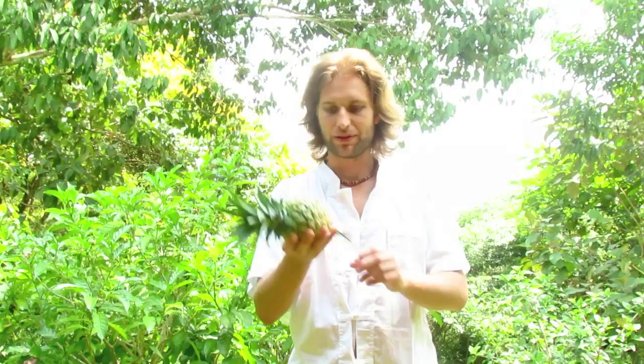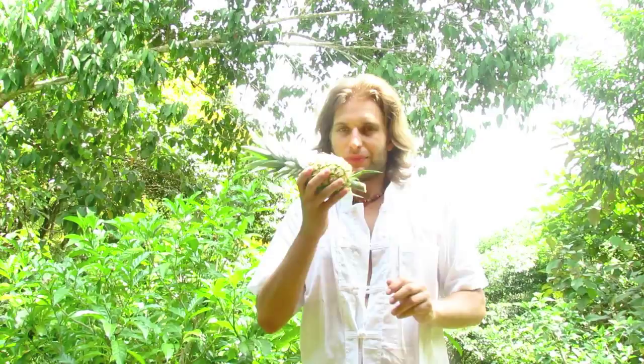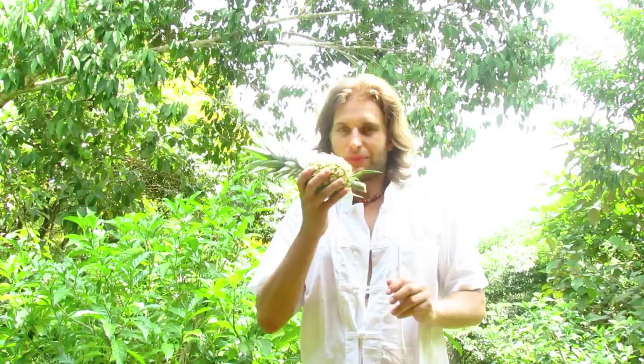We have to wait maybe one or two more days. It smells great, it smells fresh, and then we can eat it. So if you buy a pineapple in a supermarket, just try — put the green leaves into the soil and it will grow, and you'll have your own ananas.